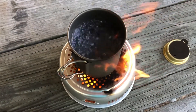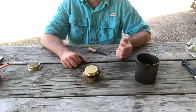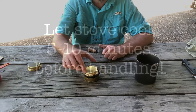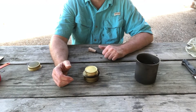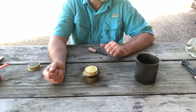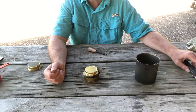A rolling boil after 11 and a half minutes. I took the water off, set it to the side, and extinguished the flame by tossing on the screw cap — and this thing is quite hot. We're going to give it a few minutes to cool down and come back and weigh the unit again to see how much alcohol we burned and how much it cost. Now it took about 11 and a half minutes, but today, as you saw, was a pretty windy day.